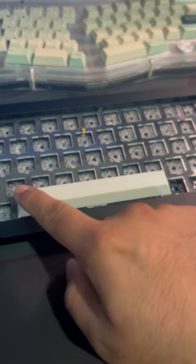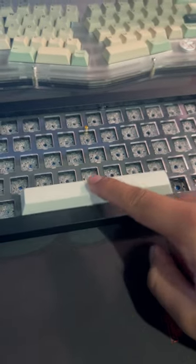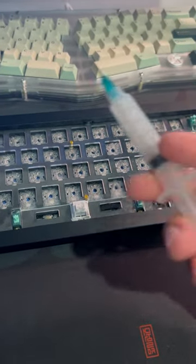This is the easiest way to lube your stabilizers. I'm going to pop this keycap off, grab my trusty lube syringe — this is just dielectric grease.